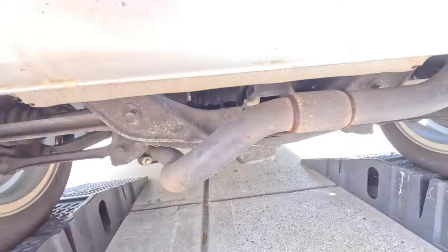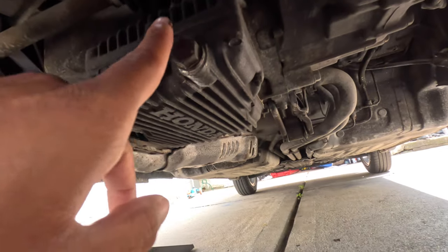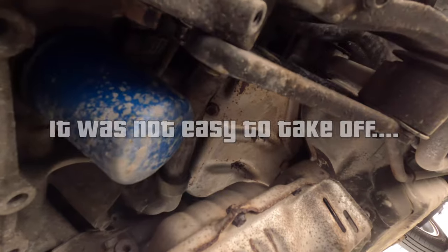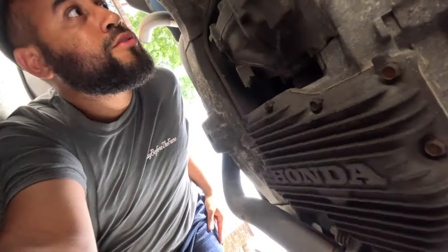The first thing I want to get done is probably the easiest — the oil change. The drain bolt is a 17mm and the filter is right there. It looks a bit dirty, hopefully it's easy to take off. It's also my first time getting under the car and honestly, for the price I paid, it doesn't look too bad.